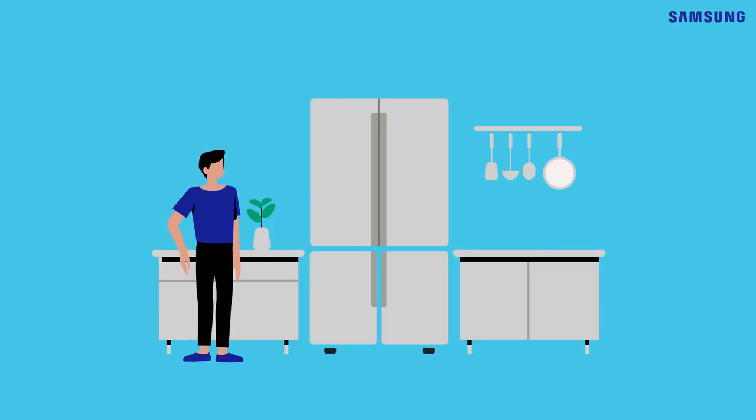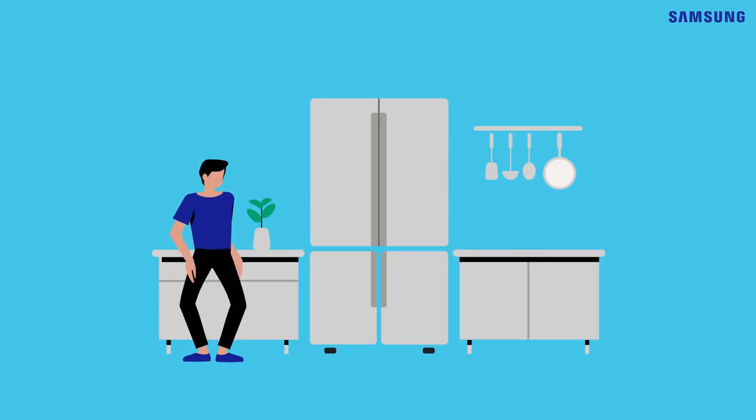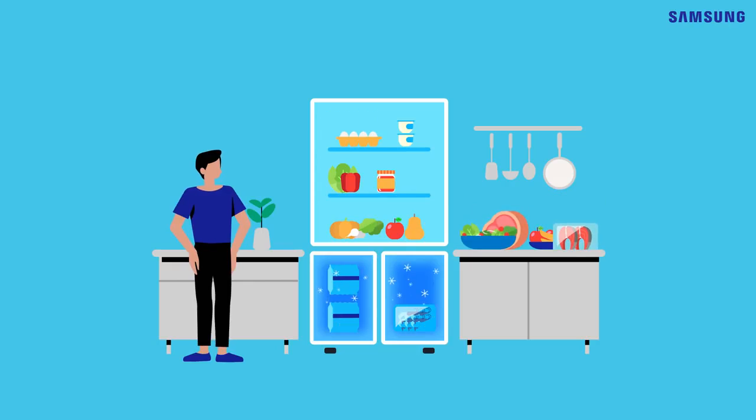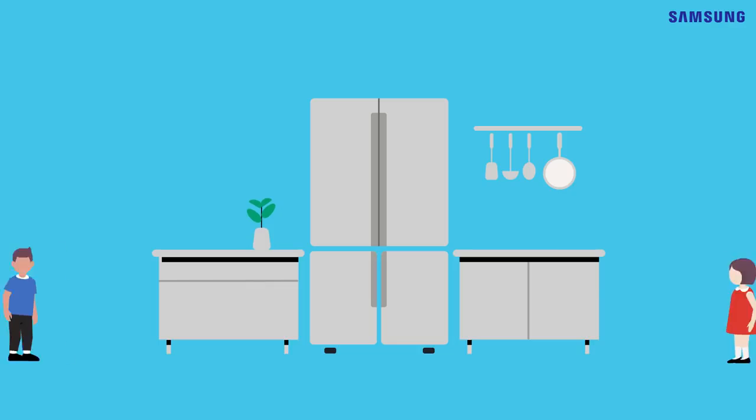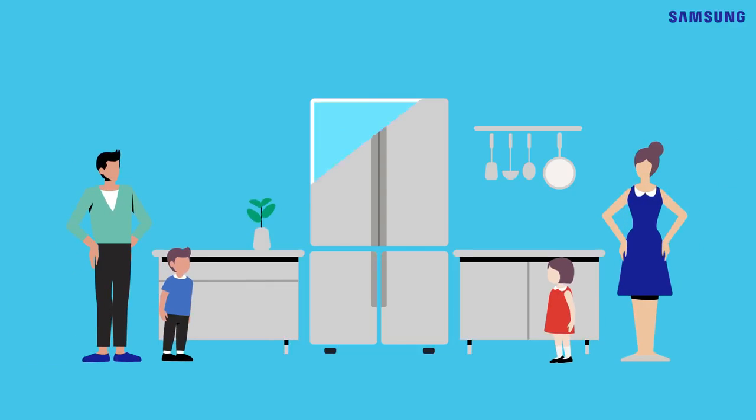We have all kinds of food and drink in the kitchen. Some ingredients need to be stored differently. Sometimes, you wish you could double the fridge space. Can a refrigerator help us streamline storage for these occasions?